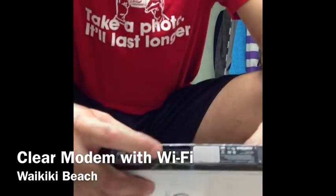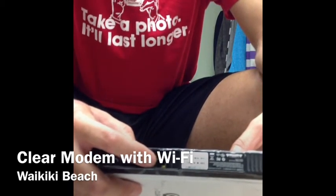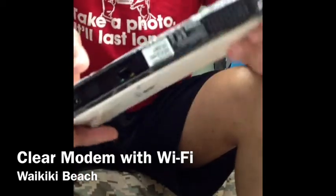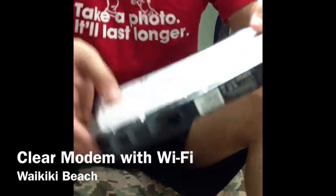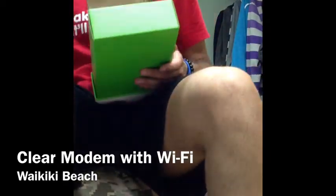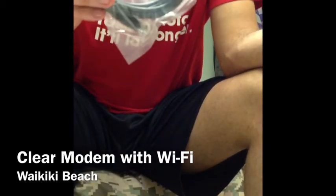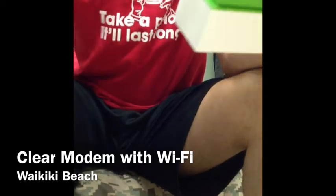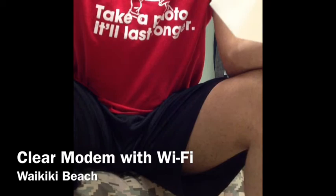The only difference between this one — the Clear modem with Wi-Fi — and the other one is that in the back there are two Ethernet ports rather than just one. I only needed one because it's going to go directly into the back of my Mac Mini, so everything should be cool with that. And it comes with an Ethernet cable — I was going to ask for one but it comes with its own.